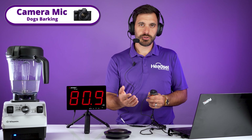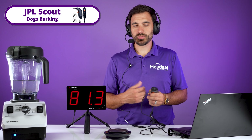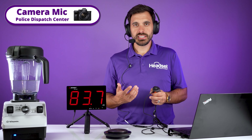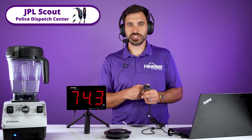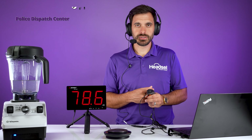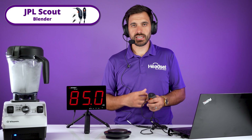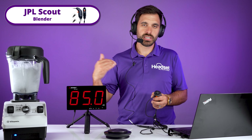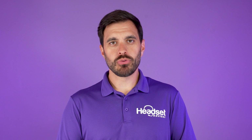This is dogs barking through the camera mic. Now switching to the JPL Scout — this is what it sounds like with dogs barking in the background. This is a police dispatch center noises going through the camera mic. Now switching to the JPL Scout — this is what it sounds like with dispatch noises in the background. And this is a blender through the camera mic. Switching to the JPL Scout — this is what it sounds like with a crazy loud blender next to it.